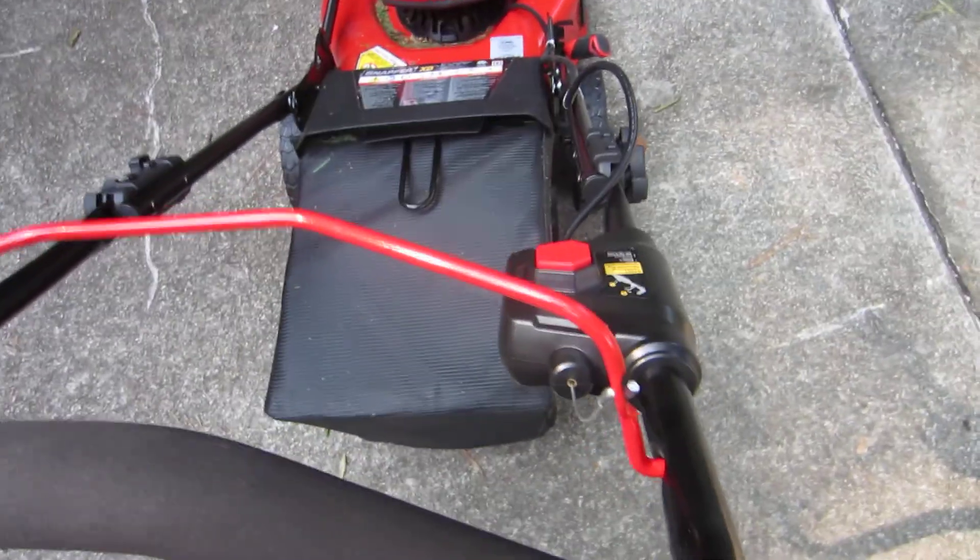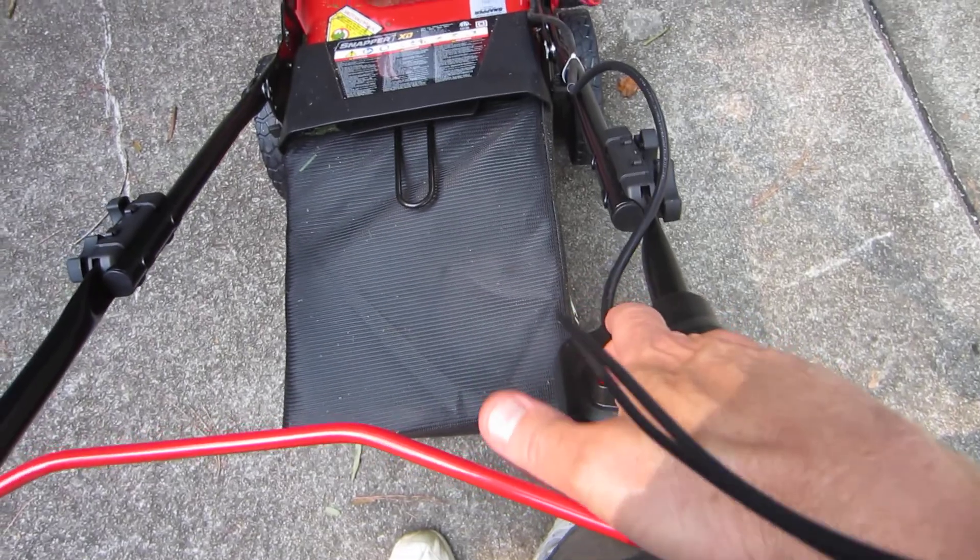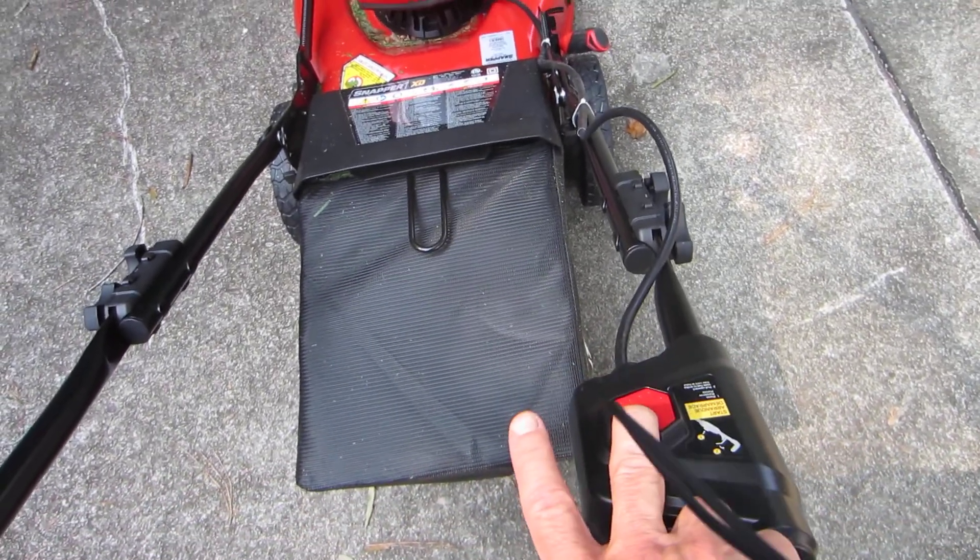So let's start it. There's this button you have here — you've got to press that and move the lever back. There it goes.